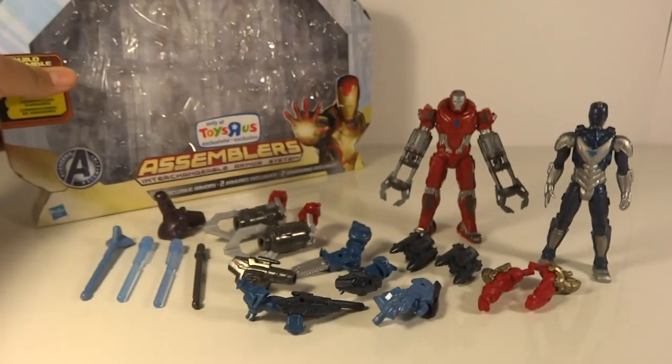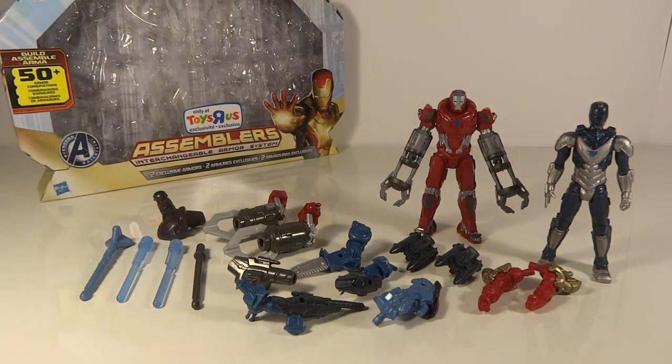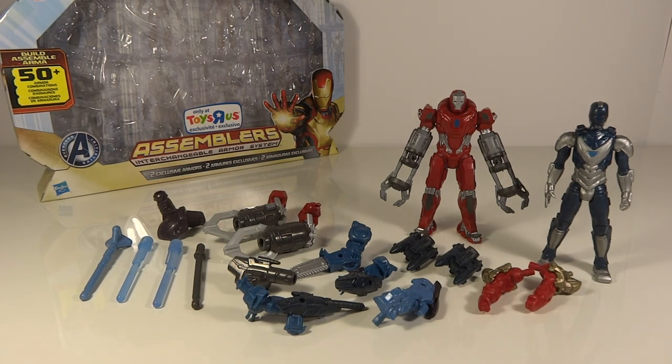This is a good pack because, although everybody hates the whole assemblers idea and toy franchise — it's really just awful for toy collectors — this is good for people that like this assemblers set. It's a great gift because you want to get a kid two of them so that he can interchange them. That's the whole point of this toy line, so a two-pack really works for this type of toy.